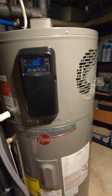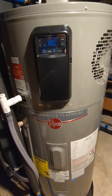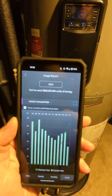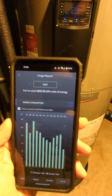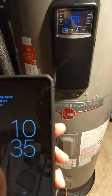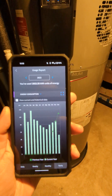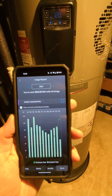This water heater has been very efficient. Rheem has an app that tracks your energy use — yearly, monthly, weekly, and daily. This water heater year-to-date has used just over 1,000 kilowatt-hours and will probably end the year just under 1,050 kWh. By comparison, a regular resistive electric water heater of comparable size uses anywhere between 4,000 and 5,000 kilowatt-hours.